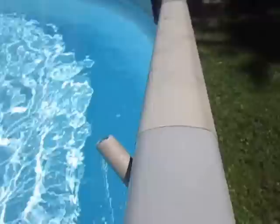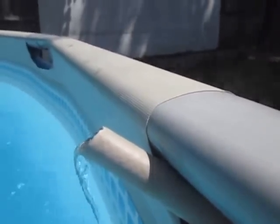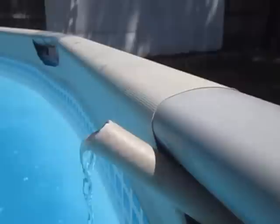295 degrees. Water coming out of this, it's steaming. It's literally got steam coming off of it. You can see it in the video. It's crazy.